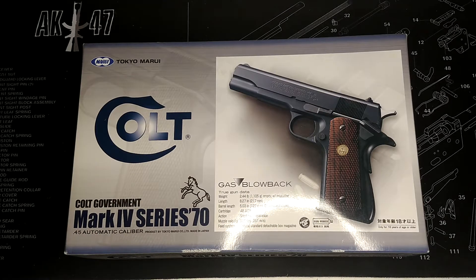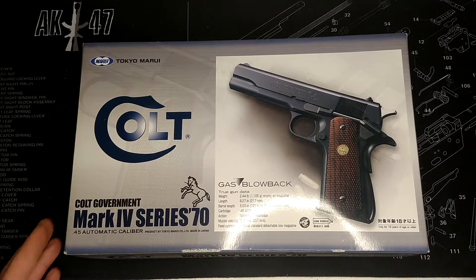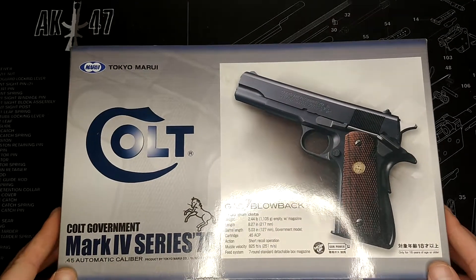Hey guys, welcome back to Oli Talks Airsoft. Today, as you can see in front of you, is a Tokyo Marui Colt Government Mark IV Series 70 gas blowback pistol — although it's not anymore. It's gone through a few changes and it's probably going to go through a few more. So without further ado, let's see what I've done to it.